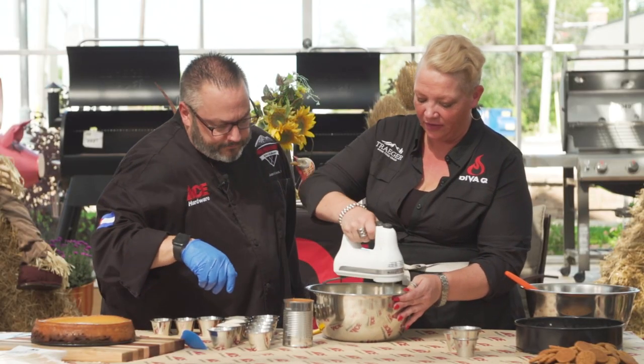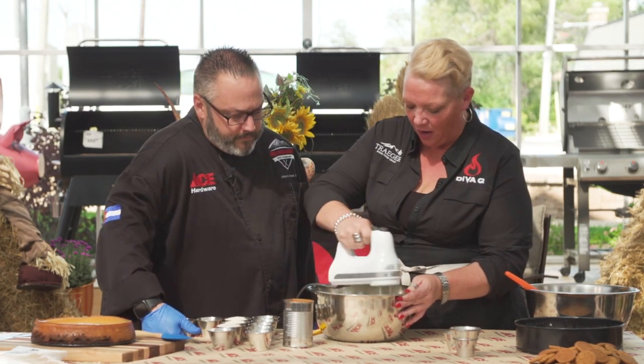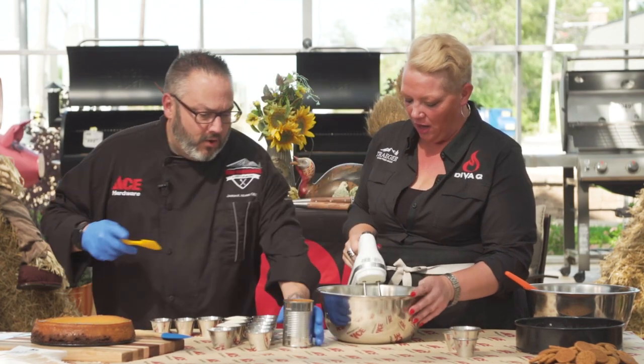I love making cheesecakes. I think what really separates a good cheesecake from an excellent, jaw-dropping cheesecake is all these little tips you're giving people. We've got that cream cheese nice and fluffy.